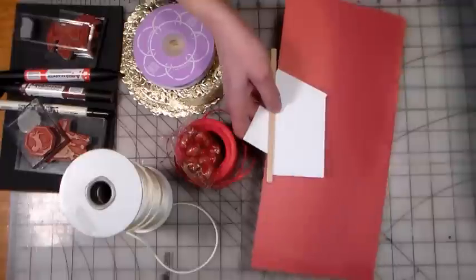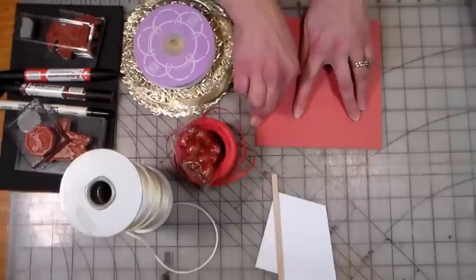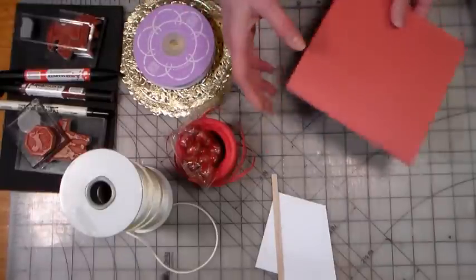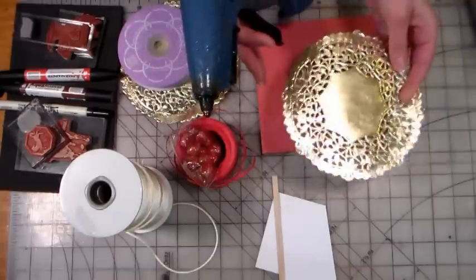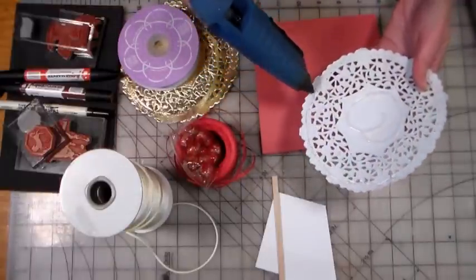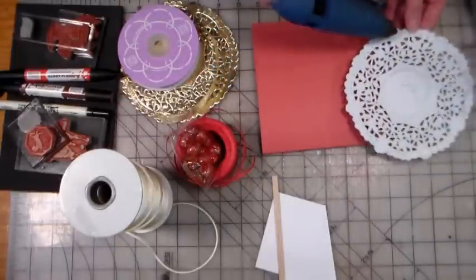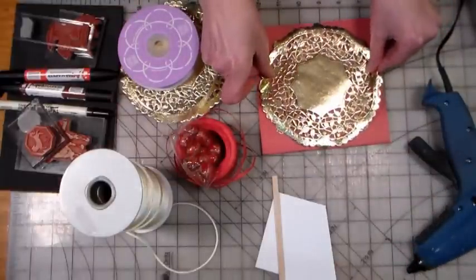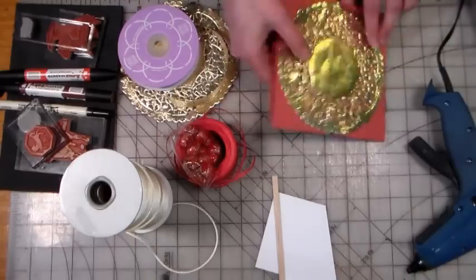First, take your paper and fold it in half like you're making a card. This is great because you can get two drums out of one 12 by 12 piece of cardstock, which is really nice when working with children. Now I'm going to glue a gold doily to each side. If you're in a classroom setting, use regular white glue. Since I'm filming and want it to dry quickly, I'm using my hot glue gun — use a low-temperature gun so you don't burn your hands. Flip it over and do the same thing to the other side.